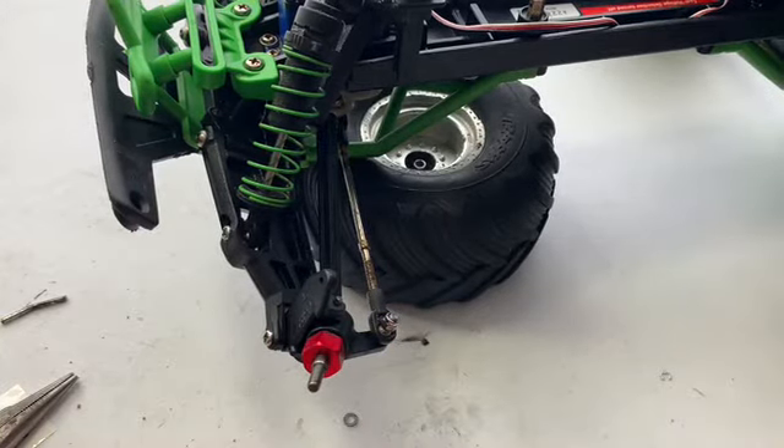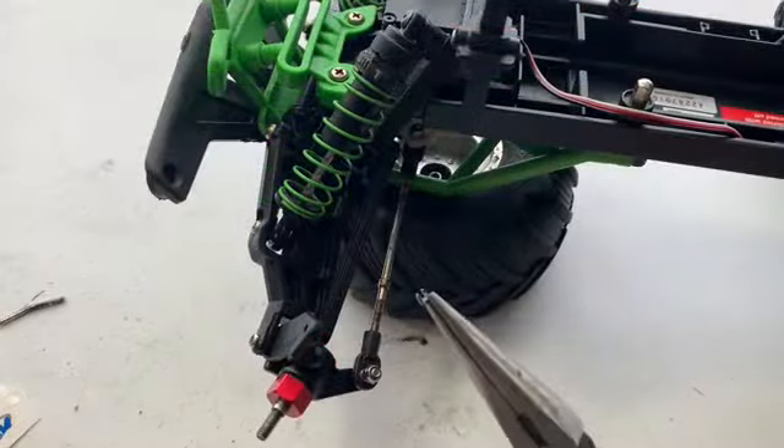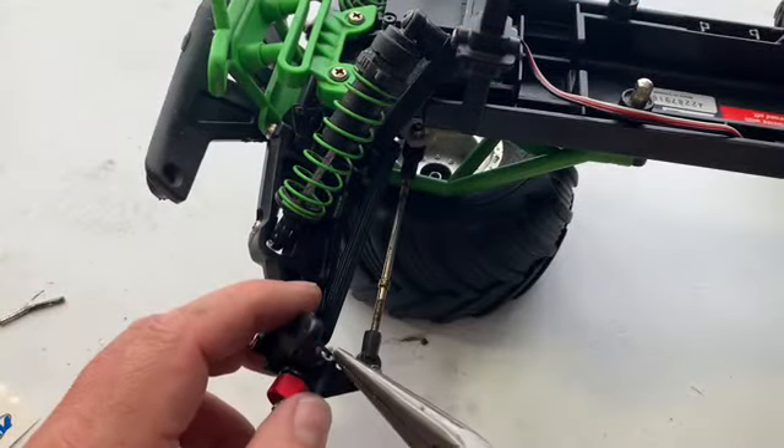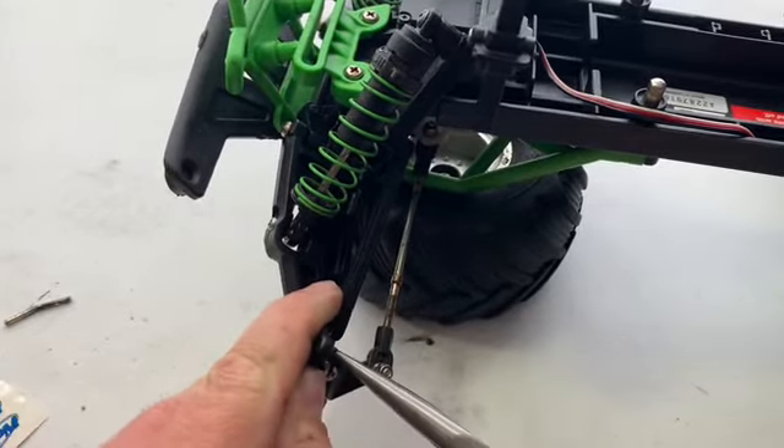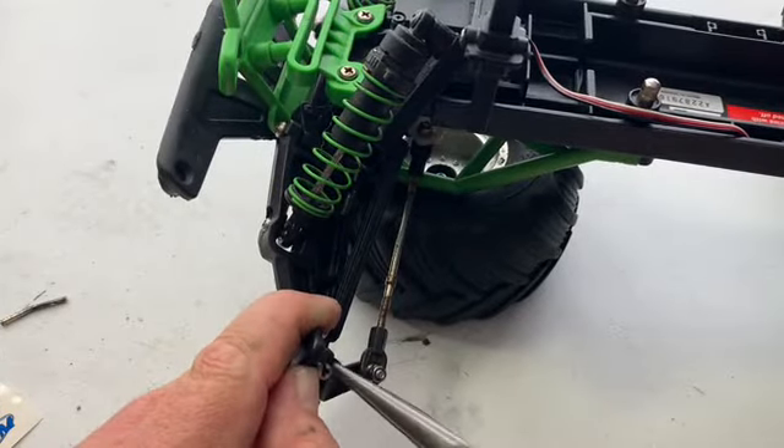I'm going to try to do this c-clip with a pair of pliers to show you guys. I might have to shut the camera off again because I get pretty aggravated trying to get these on.